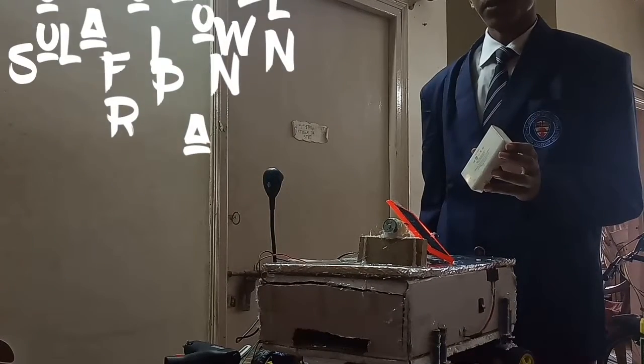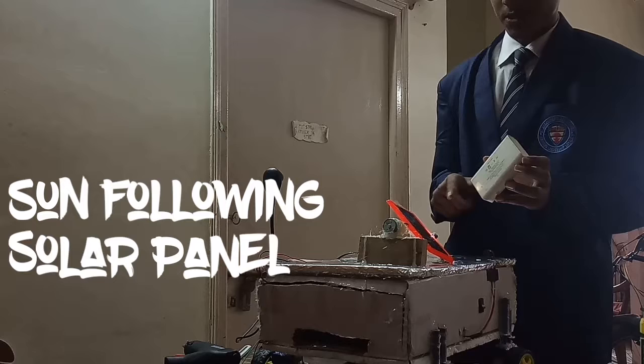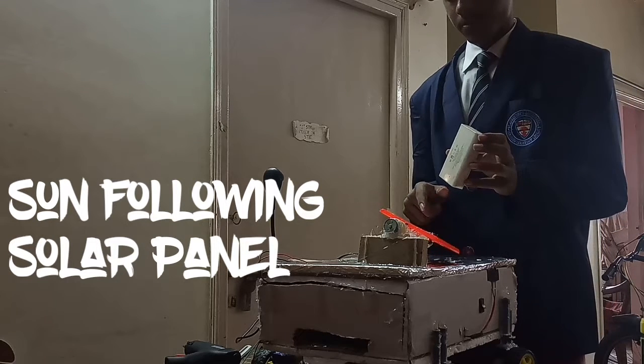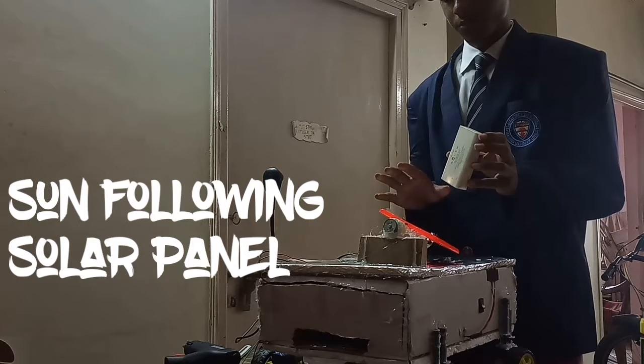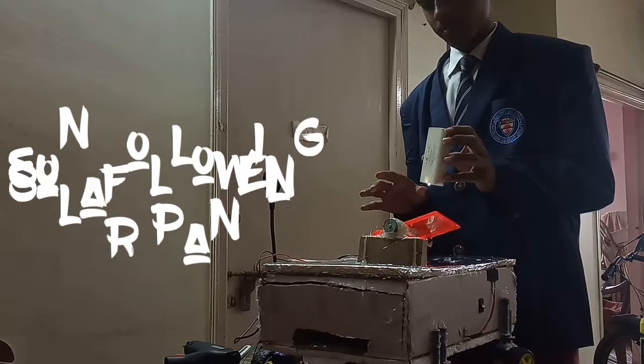Now let's have a look into the working of the sun-following solar panel. See, the light source is here. As it deviates from the LDR, automatically the motor turns and the solar panel keeps in position. Like this, the solar panel follows the path of the sun.